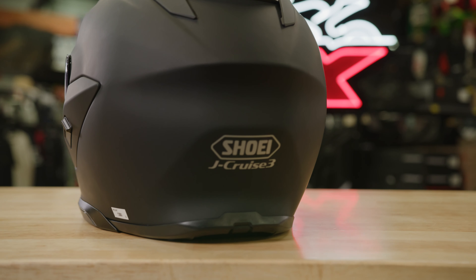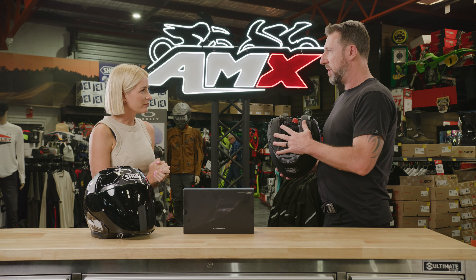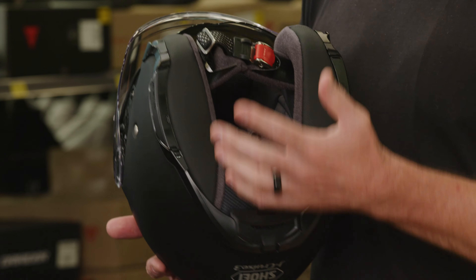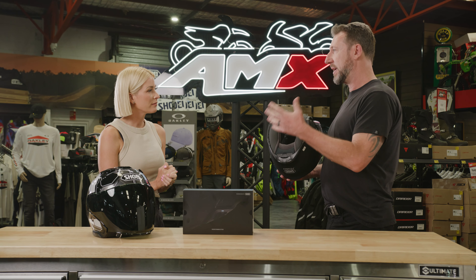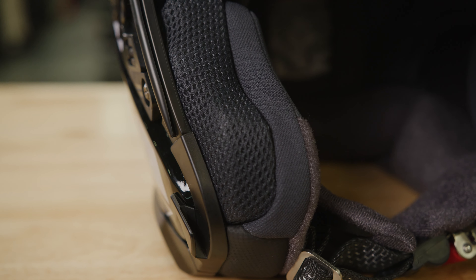So how about we flip the helmet over and talk through the features of the inside. Well, the liner is very premium and very comfortable — it flows great airflow and works in with ventilation as well. Everything's removable, cleanable, customizable and replaceable. The crown liner comes out, and we've got different thicknesses available there so you can customize the fit. The cheek pads come out too and are available in various thicknesses.